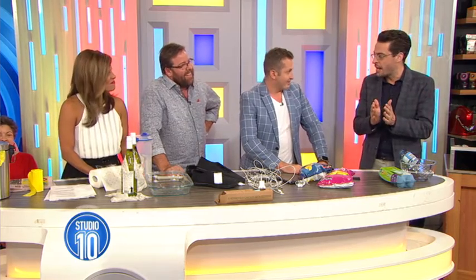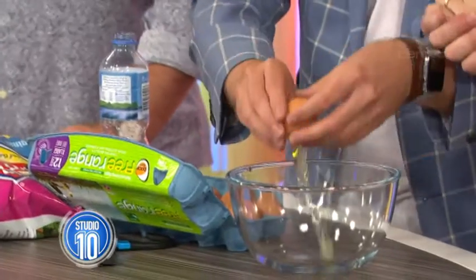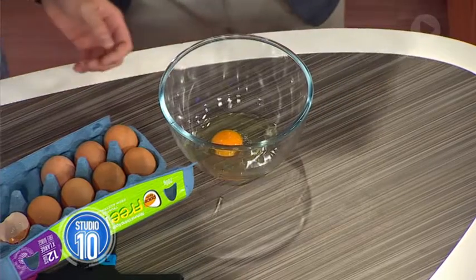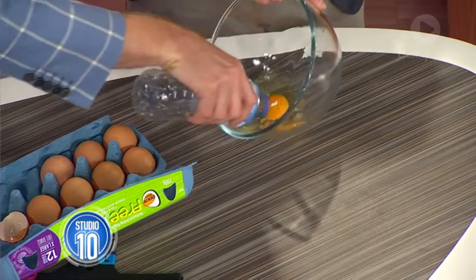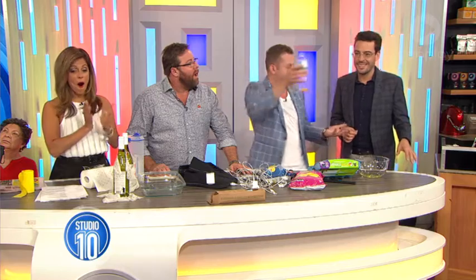And lastly, separating eggs. This is a great one — it's a party trick. Simple: crack your egg in. Now a lot of people have really complicated ways of separating. You just use this little water bottle. Push it. Done. So the yolk gets sucked right up into the bottle. Give it a go.